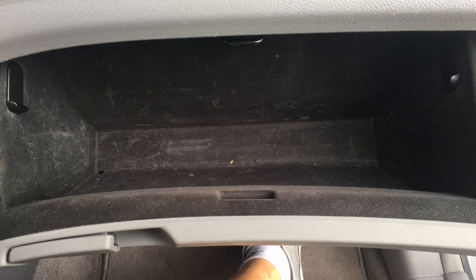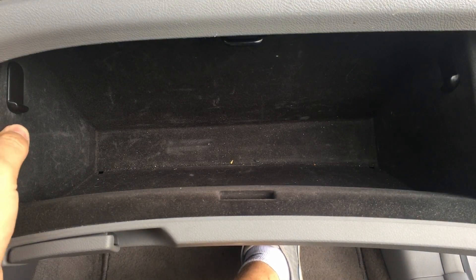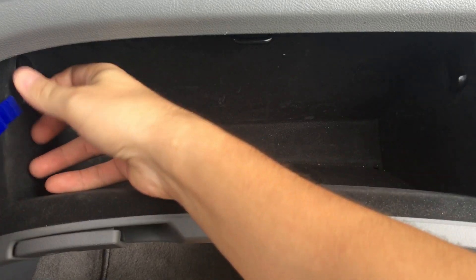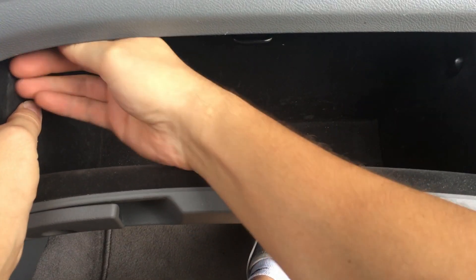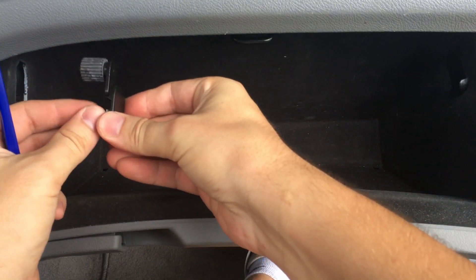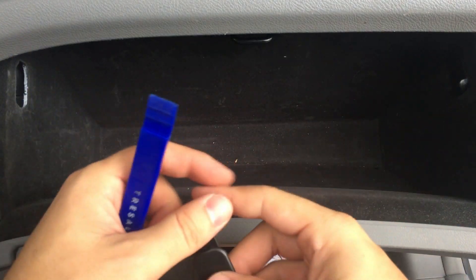Inside the glove compartment you have these two clips that you need to pull out, so a prying tool is usually very helpful. You have to wiggle them around because they sit in there a certain way, so wiggle it around to get it out, and do that on the other side too.